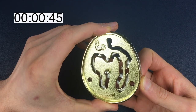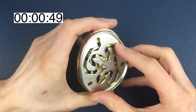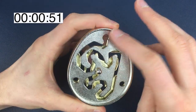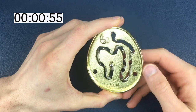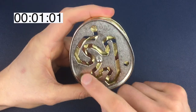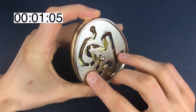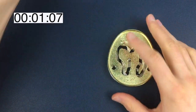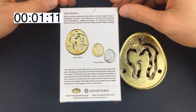Before we get into working our way around — and quite clearly we are working our way to this position here and this position here to separate them — I'm wondering what these circles are for. But before we do all that, let's have a quick read of the box to see if there are any hints that will help us get this apart.